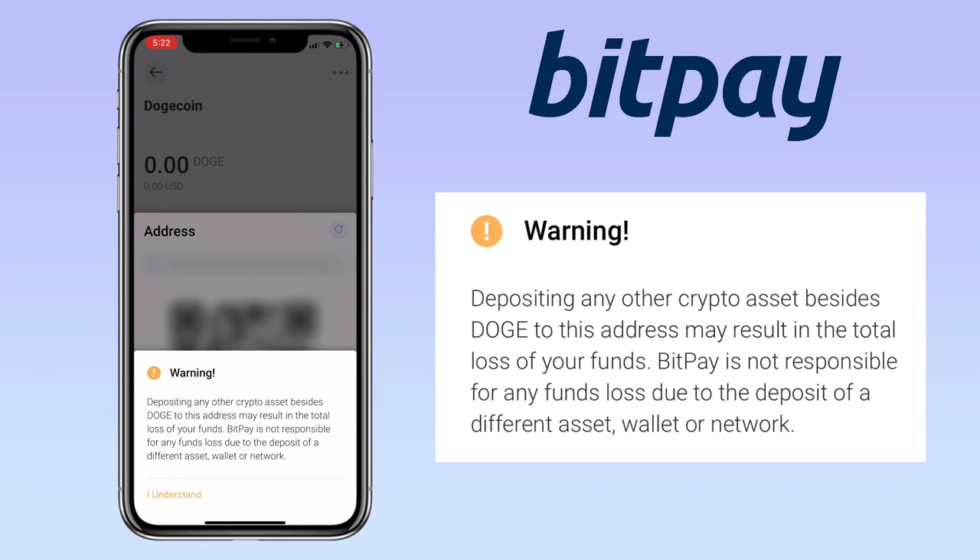Please remember depositing any crypto assets beside Dogecoin to this address may result in the total loss of your funds. BitPay is not responsible for any fund loss due to the deposit of a different asset wallet or network. Click on I understand.